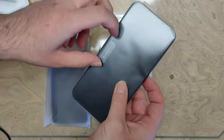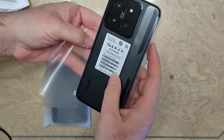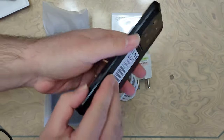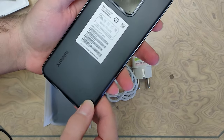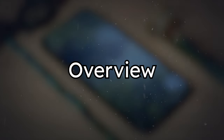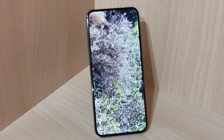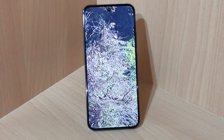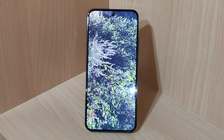Oh my god, let's do this. Wow, it's heavy. I'm way too happy for this. Here it is — the Xiaomi 14. The first thing you're going to notice about this phone is that it's very minimalistic, with very simple straight edges and simple curves.